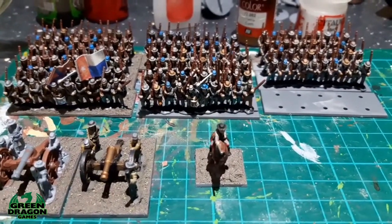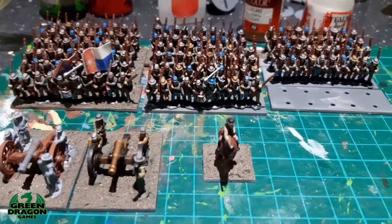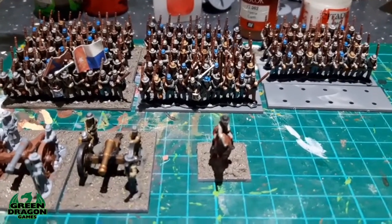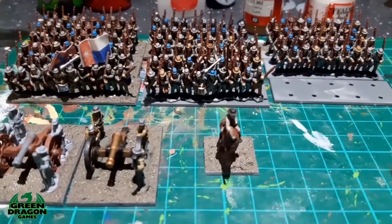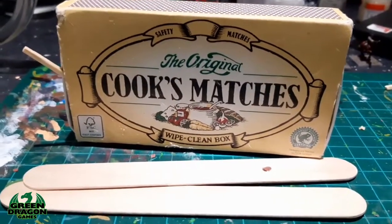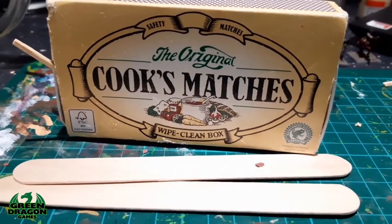However, I did mention last week I was going to have a go at making some American Civil War rail fencing, and I've had a go. I'm pleased with how it's turned out. I'm going to clear these out of the way now and show you what they look like.